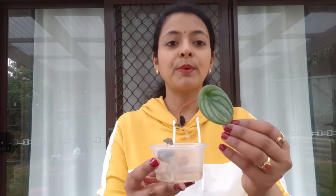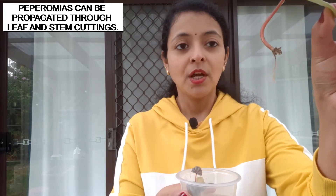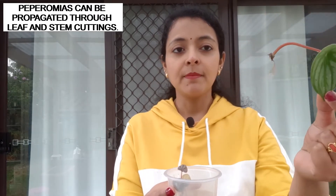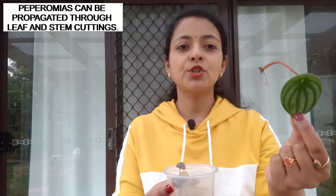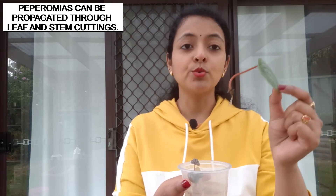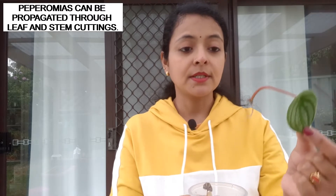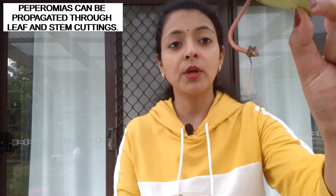Today I will be potting my propagated peperomia cuttings. Here I have got this peperomia argyria, or watermelon peperomia cutting, and as you can see it has got quite well developed roots. This is a leaf cutting that I took from the base of the leaf. I took this cutting a month ago and the roots actually started developing just after four days — I could see the tiny little roots coming out, and now they are quite well developed. You can also see a tiny little green leaf coming out from the bottom.